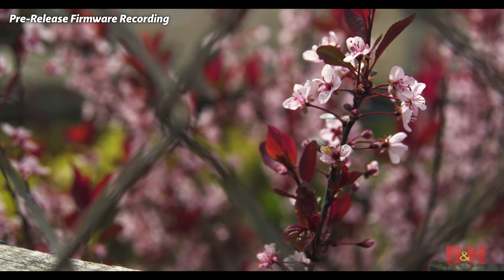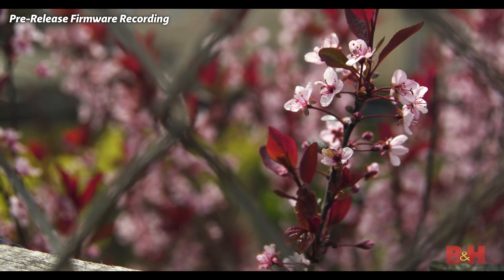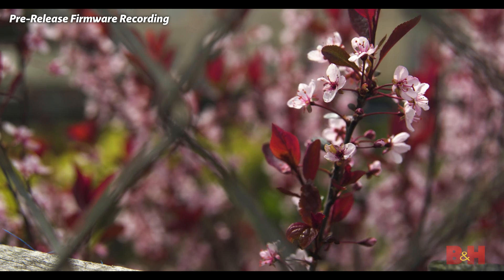Right below that, you have a Super 35 readout at 4K in a 17x9 ratio up to 60fps. The 4K option is actually a little bit over DCI 4K in terms of resolution, but it does match the ratio. So if you're interested in shooting for DCI spec, you can still do it here and actually get a tiny bit more resolution in the process.